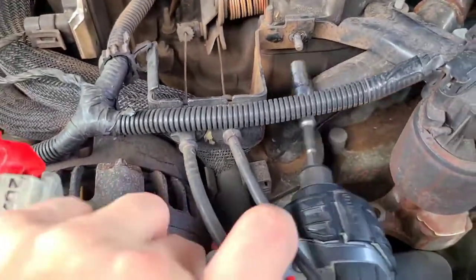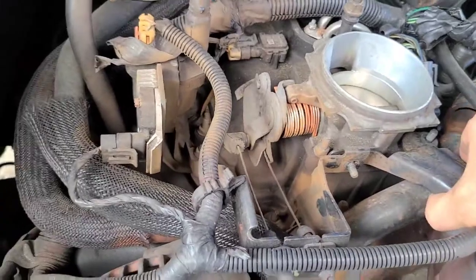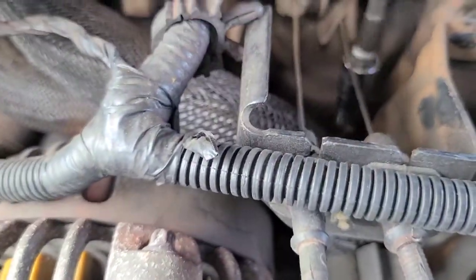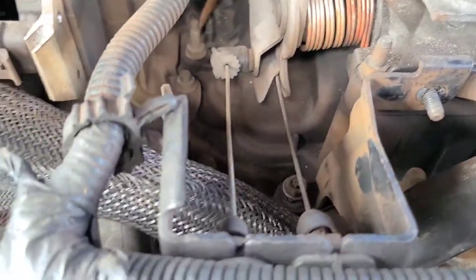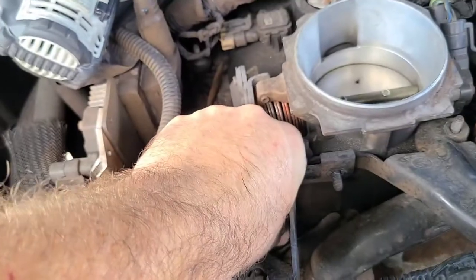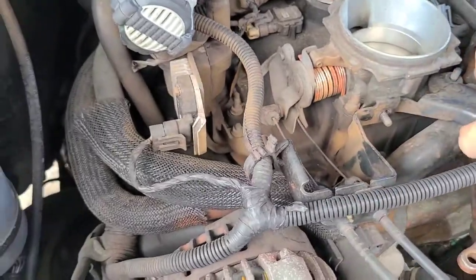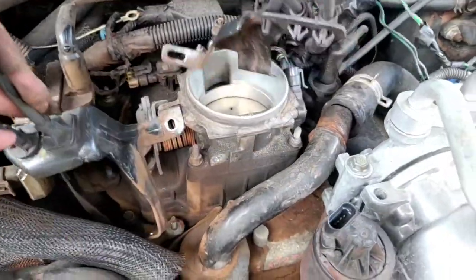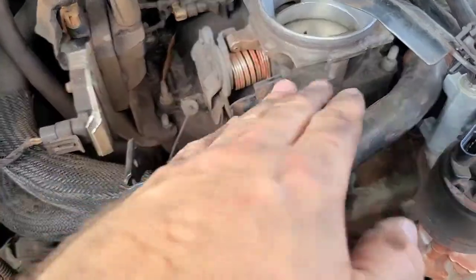Now we've got that off, so we can move these cables out of the way. We've got one more bolt down there, so we'll get that out of the way also. So what we've done is pulled these brackets off — that allows us to move them out of the way so now we've got complete access to these two bolts here. We've removed this bracket and this bracket.